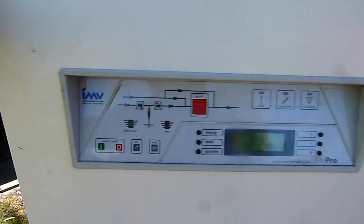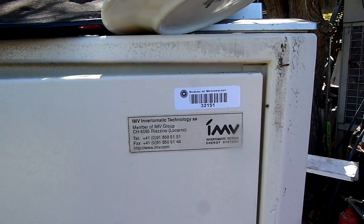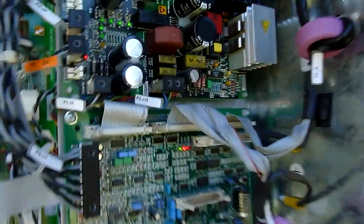G'day folks. Before I dismantle this big 40kVA UPS, I figured I'd do a video of it running open, or at least partially running the AC control circuit.